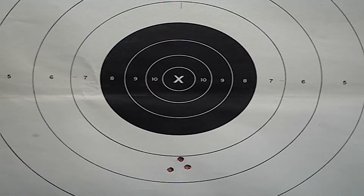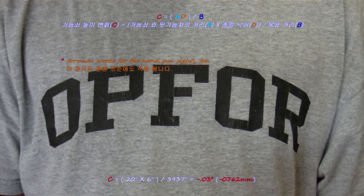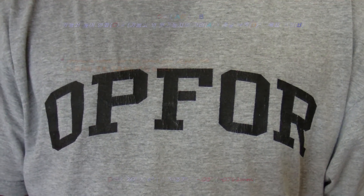For example, if the rifle shoots 6 inches high at 100 meters, with a target distance of 109 yards, you must remove 0.03 inch from the front sight.